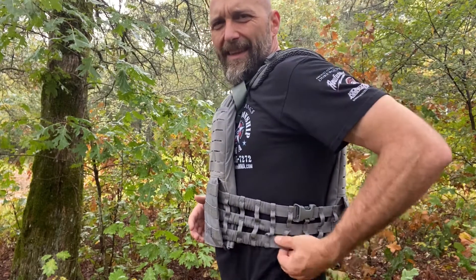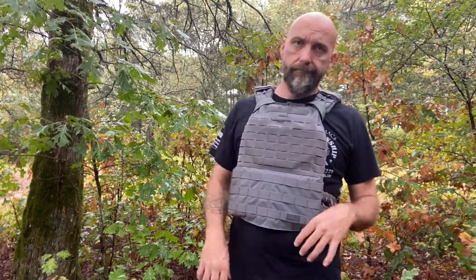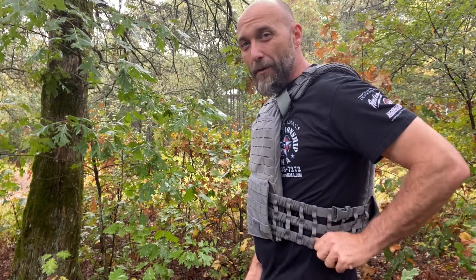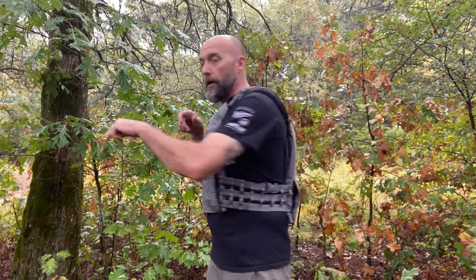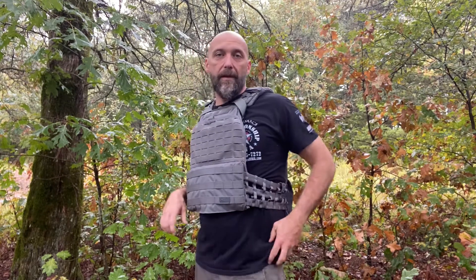Also, the way that this side cummerbund is, depending on how high you wear it or how long your torso is, it actually comes real close to when I'm carrying my spare magazines on my belt — my war belt, my first line, whatever you want to call it. When I'm wearing that, these can actually reach down and, depending on how I'm moving, grab the pistol mags and pull them out.